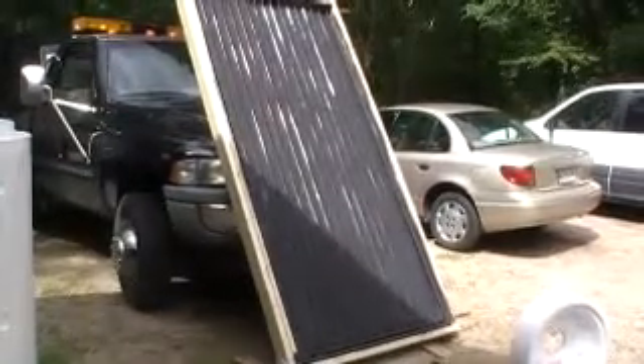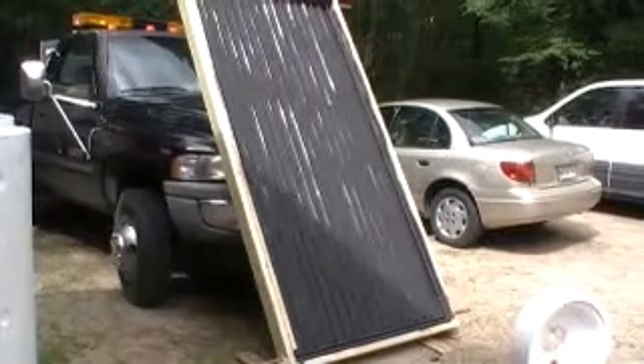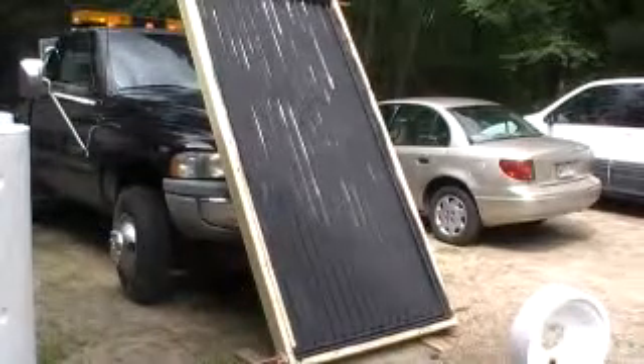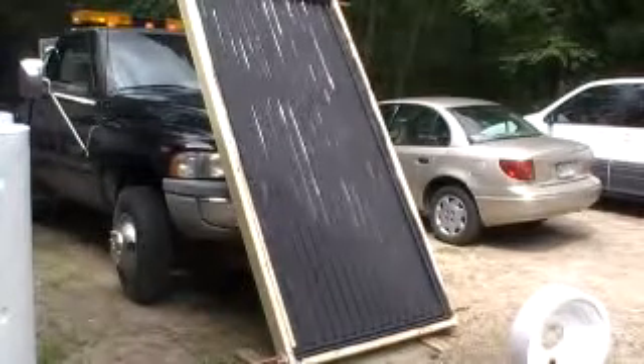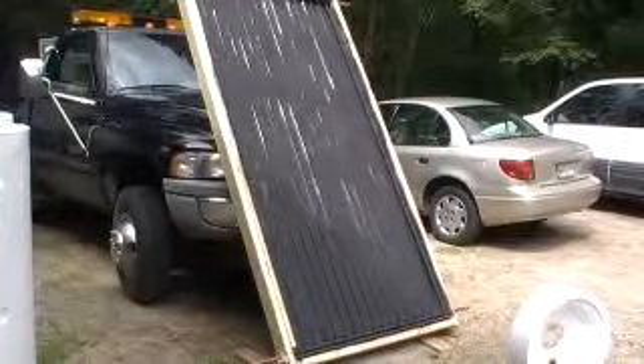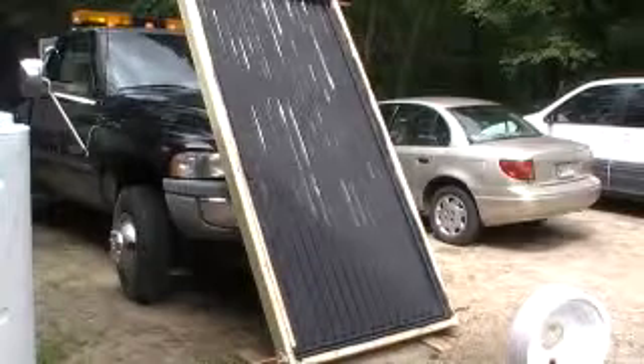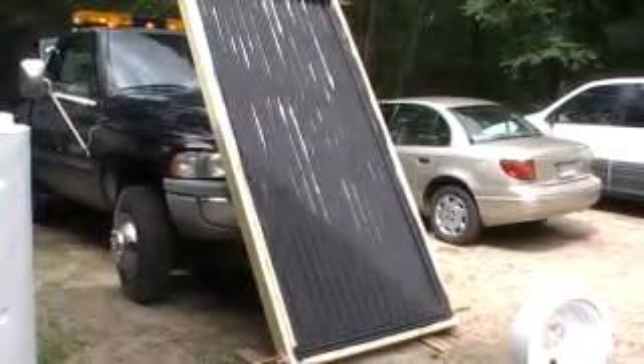That's roughly the angle it will be at when it's on the roof. I believe it's above 70 degrees or pretty close to 70. Actually, I had it up at the 70 degree angle when I was getting those readings. Being in northern New England, I want a higher tilt angle to get that wintertime sun. So that's where I am at for the moment — I will catch up again later.